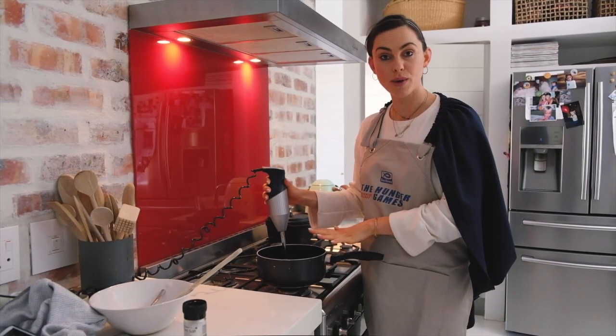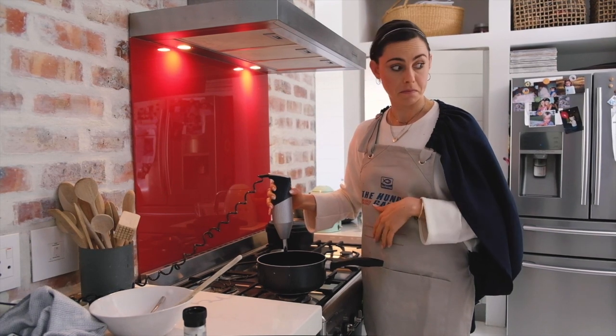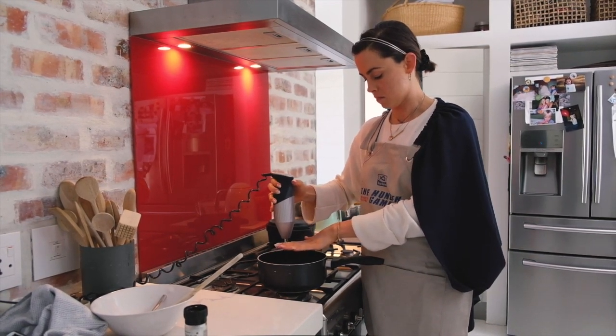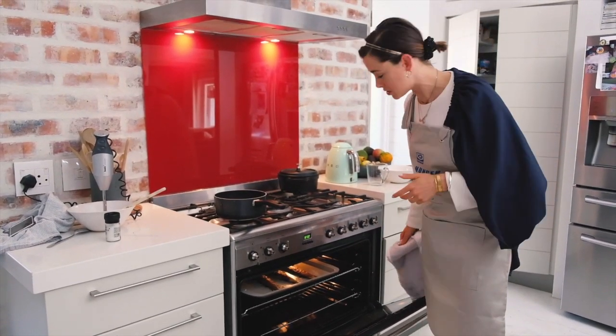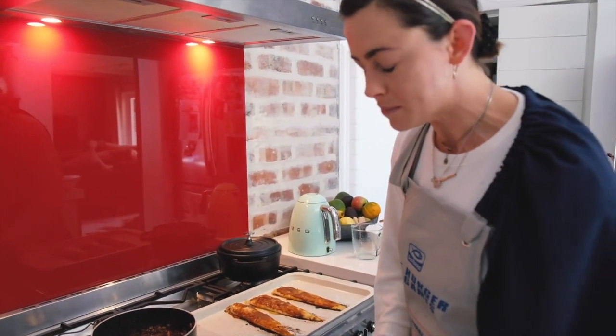Give these a quick blitz with the stick blender. It's sour and sweet and delicious — this chutney is done. I'm going to put on a bread crumb.